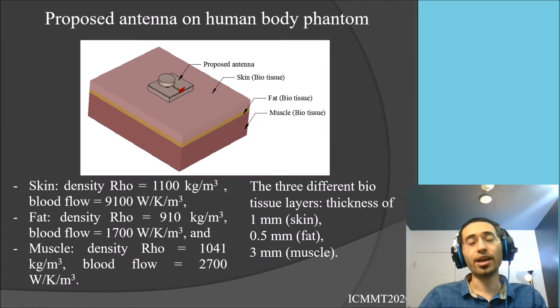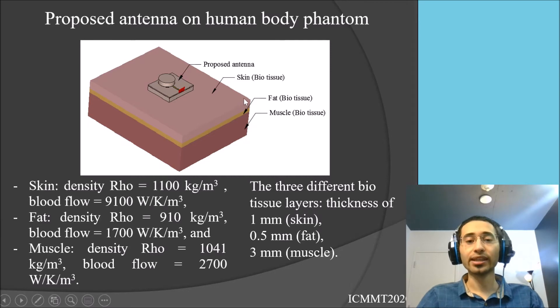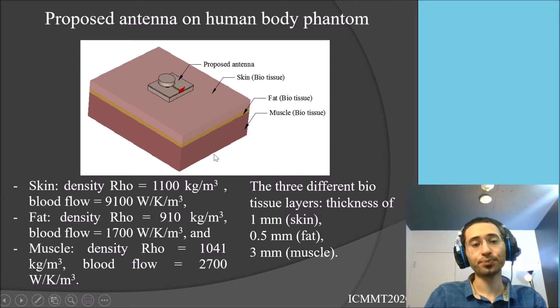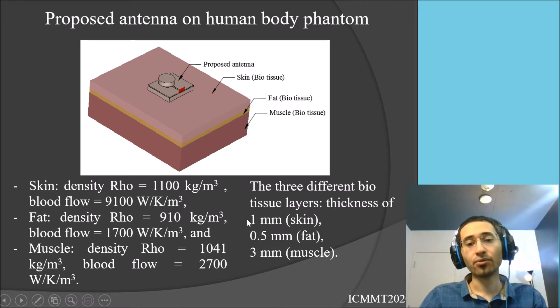We then place the proposed antenna on a human body phantom designed in CST Microwave Studio software. Here you can see the model with the density, and blood flow parameters for the skin, fat, and muscle layers. We use the CST material library for these values. The skin has a thickness of 1 millimeter, the fat 0.5 millimeters, and the muscle is considered as 3 millimeters — beyond which there is more muscle and bone, but we don't need to simulate further.